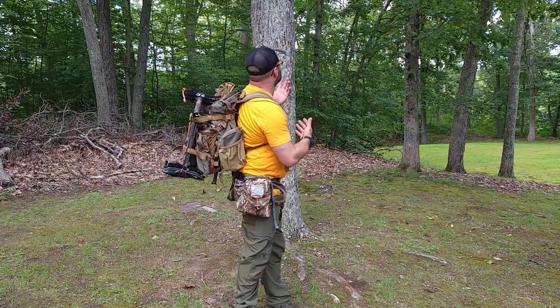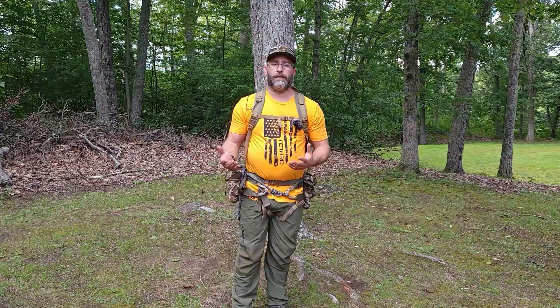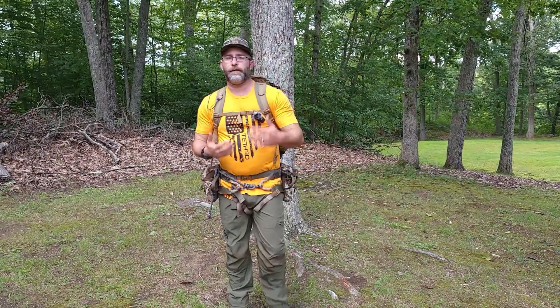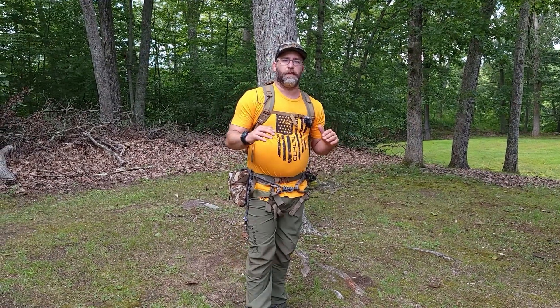Hey guys, welcome back to Vital Ground Outdoors. Today I wanted to do a quick video of what I'm doing to get up the tree. It's not going to be a full climb video, but it's going to highlight my products and some of these awesome tethered products. If you've been following a while, you know I love the Fast Pack — it has been an absolute game changer as far as packs go.